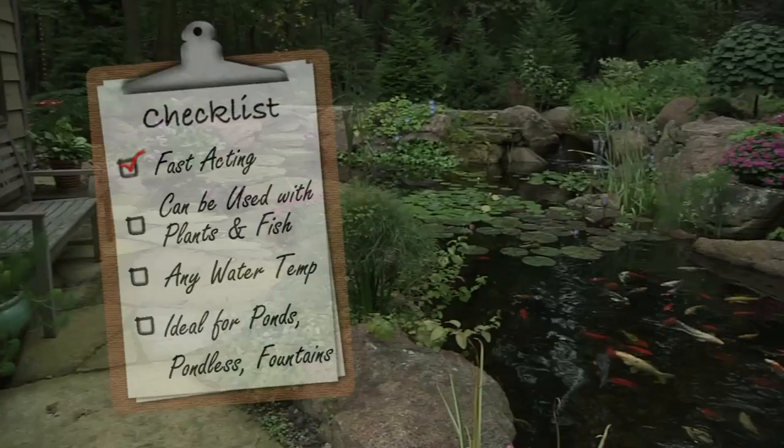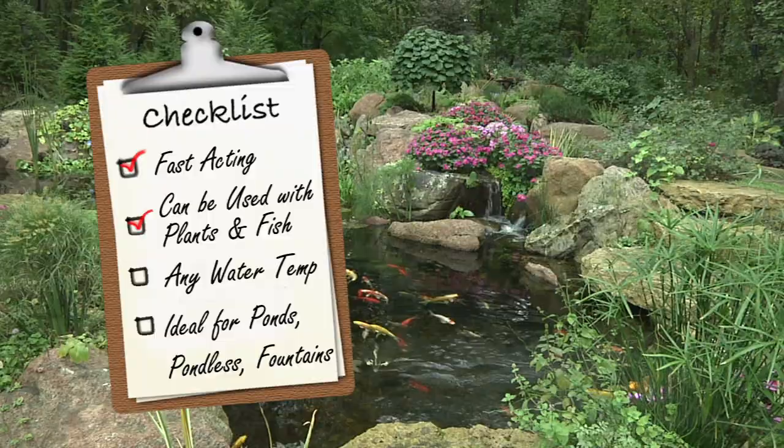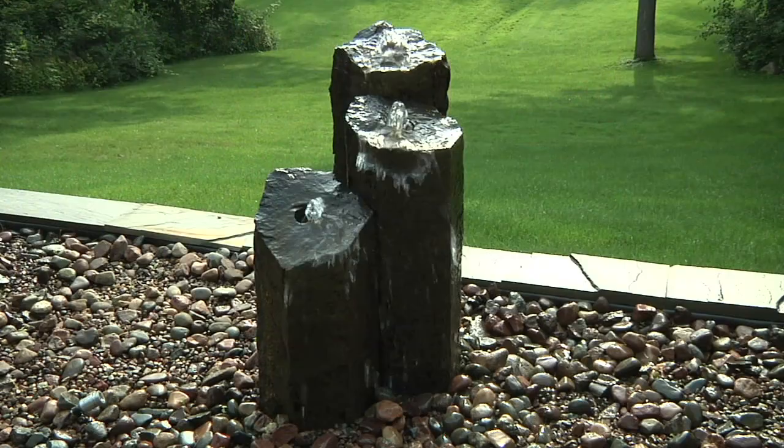Aquascape EcoBlast is a fast-acting algaecide that can be used on water features with plants and fish. EcoBlast can be used at any water temperature and works great on all of the places algae like to grow, such as rocks in the waterfall and stream, the edges of the pond, and even works great on fountains.